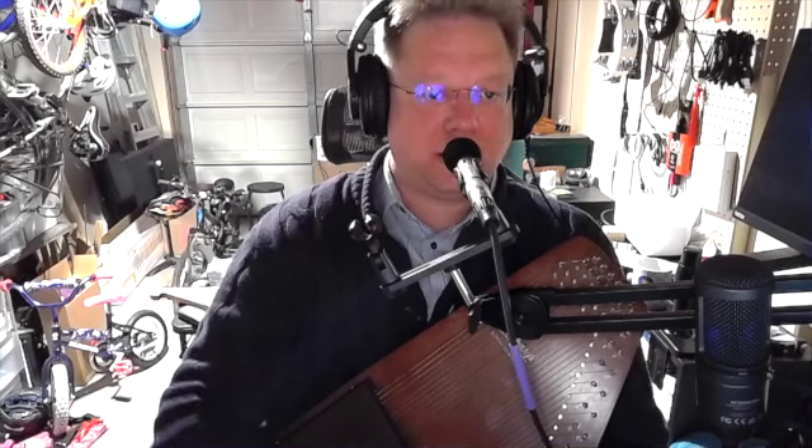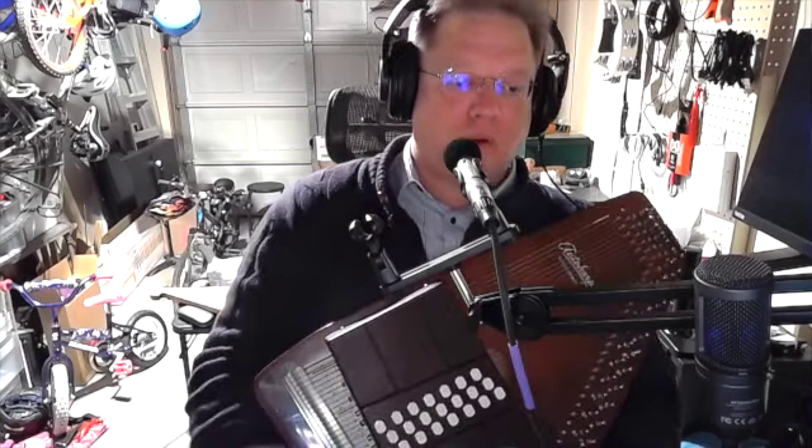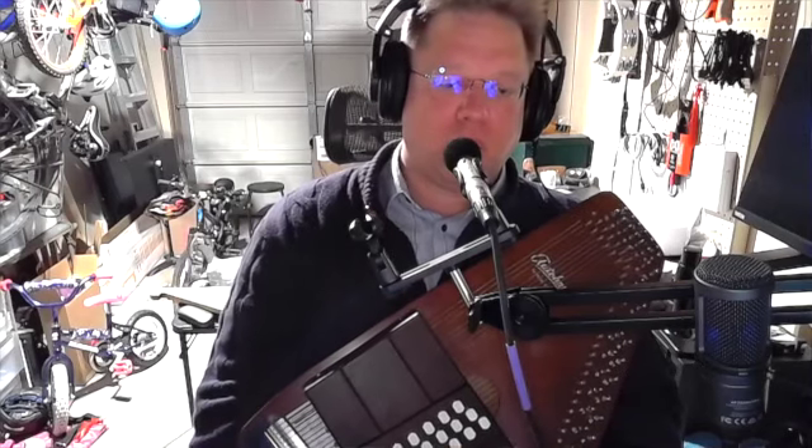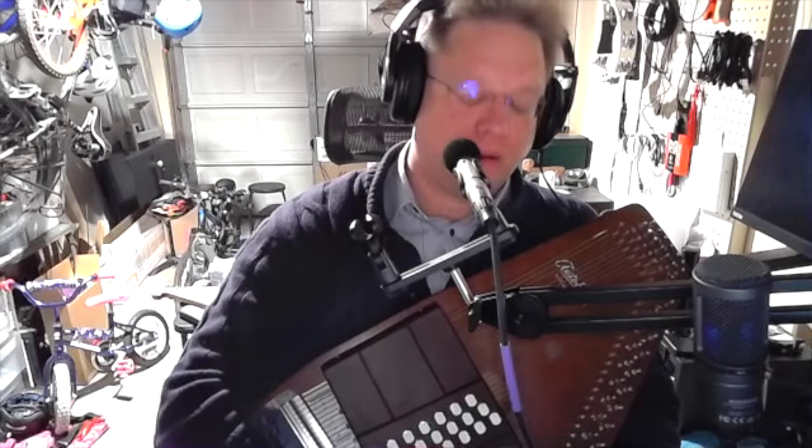Hello, this is a video about my custom chord schedule that I have set up for my Oscar Schmidt 21-bar chromatic autoharp.